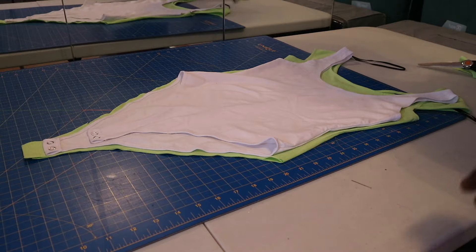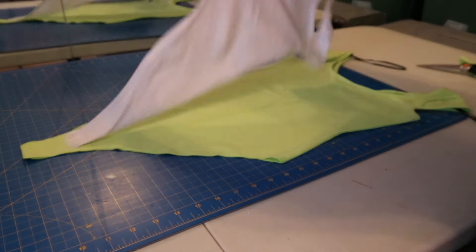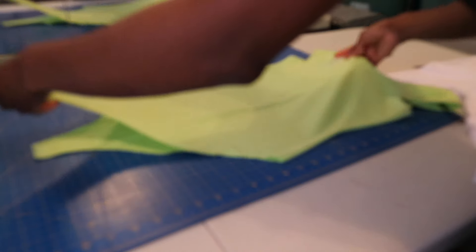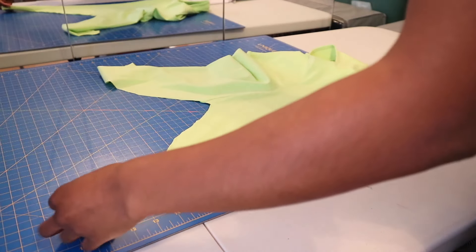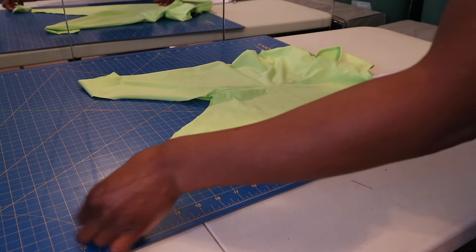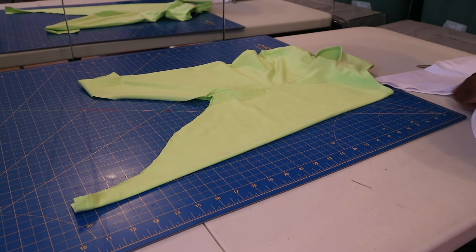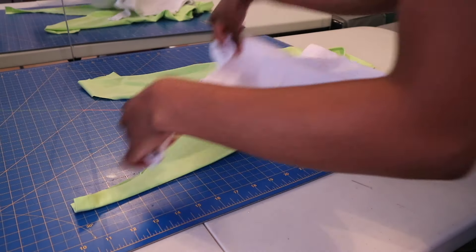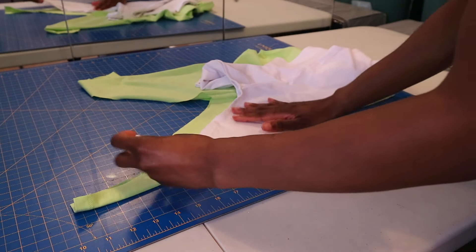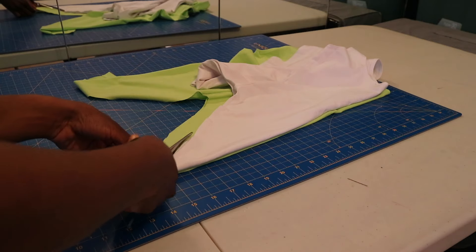So once you've finished with your back piece, you want to go ahead and position the front of your bodysuit with just the front piece. And then you're going to do the same for the dress — position it so that you are only going to be able to cut the front piece. I'm just lining it up properly, and then I'm going to take my bodysuit and lay it on top so that I can recut the front so that it doesn't have as much fabric in the crotch area.